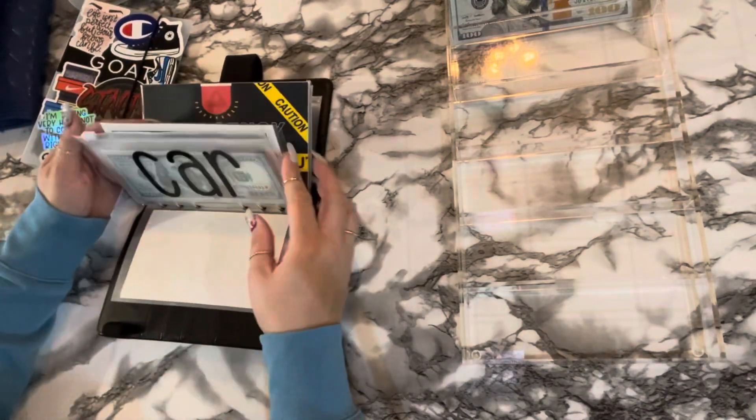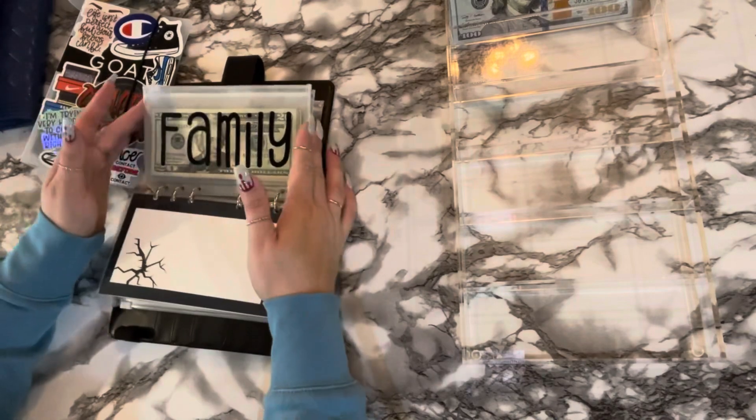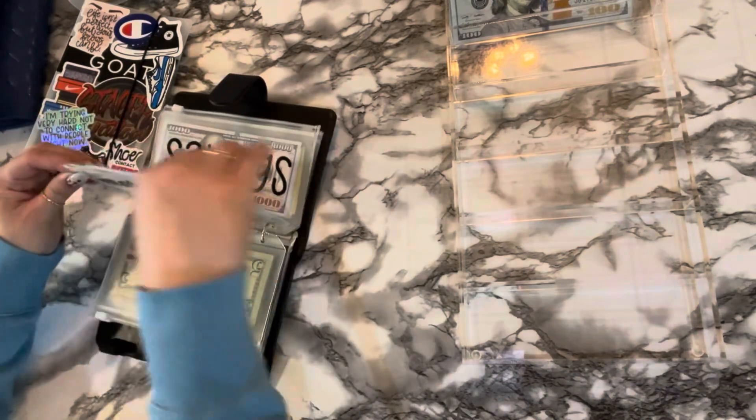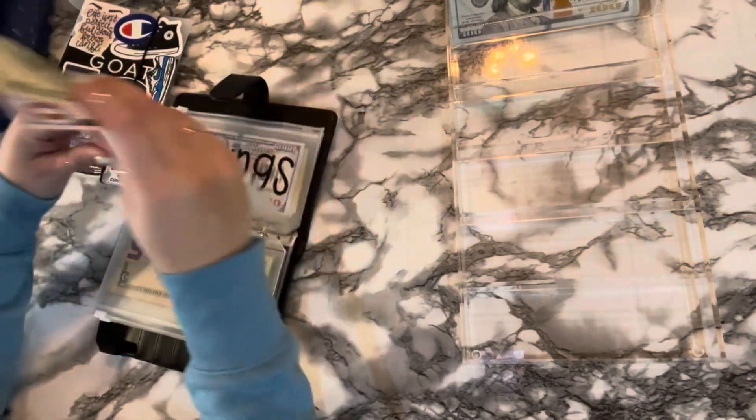The other two are going to be in this binder, and that is going to be insurance. One, two, three, four, five, six, seven, eight, nine, one thousand. We'll put that there and then grab this one K slip, so we still have eleven hundred.